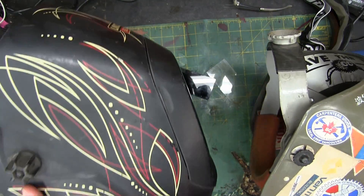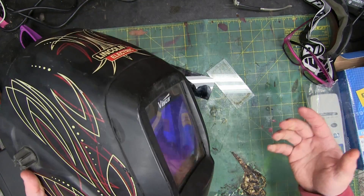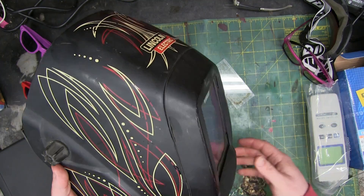This feels so easy, it feels too much like cheating. And the thing is with the electronic helmets, something goes wrong and you're faffing around.